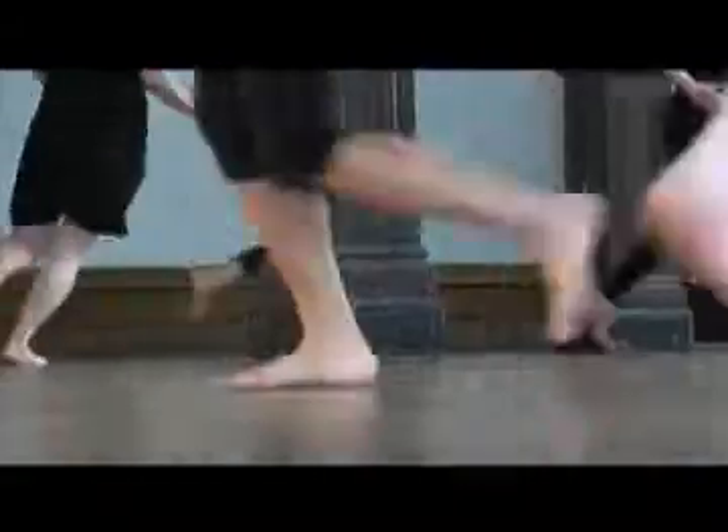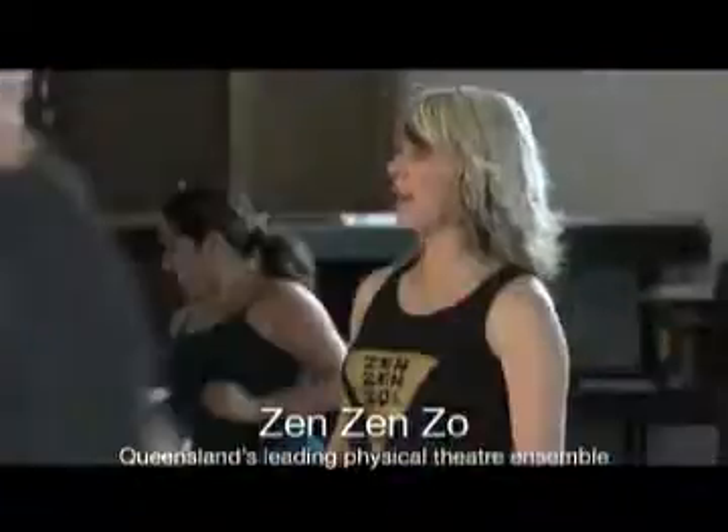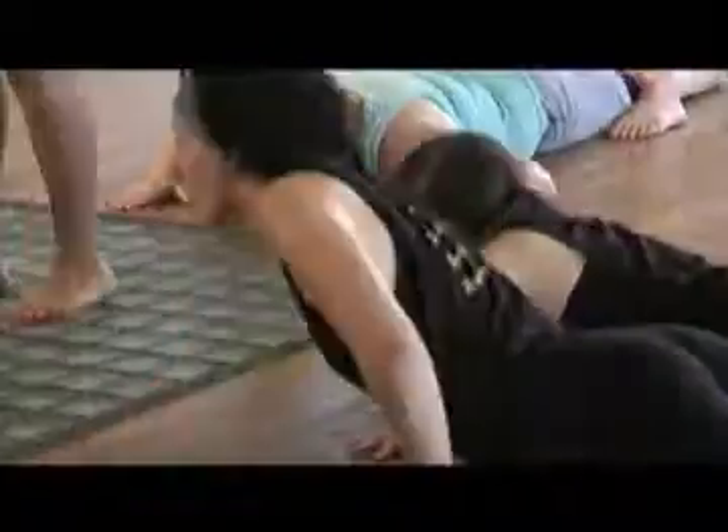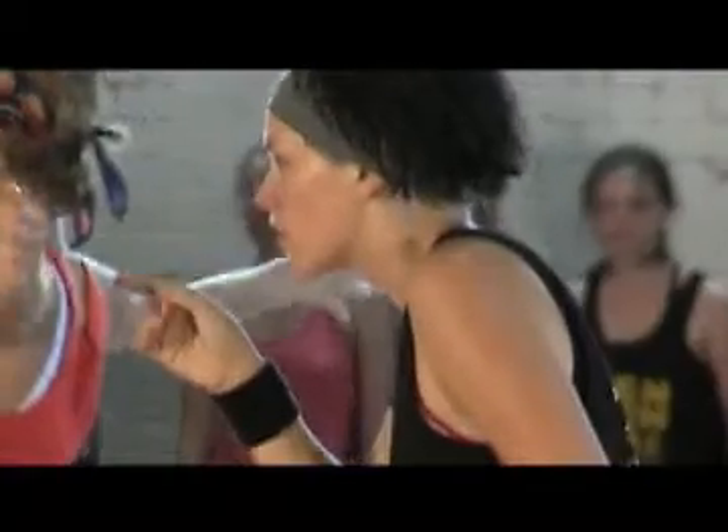Facilitated by performance from award-winning physical theatre company ZenZenZo, Unleash the Warrior Body Bootcamp introduces students to Eastern and Western physical theatre philosophies and explores the principles of becoming an extraordinary actor.